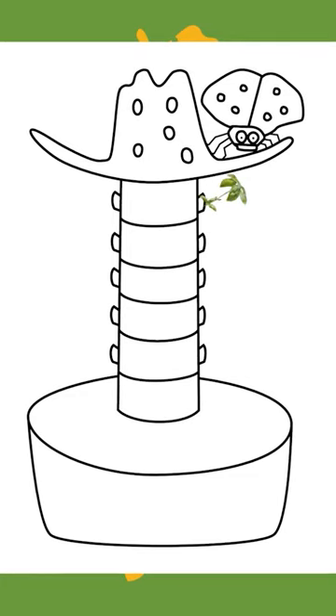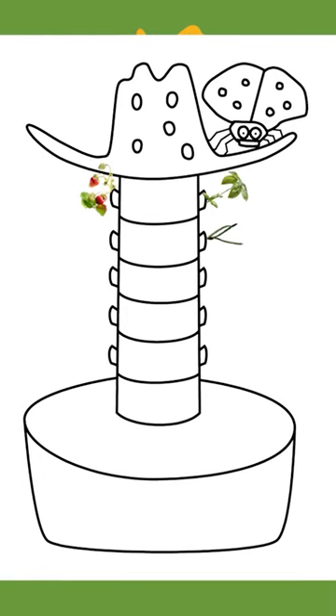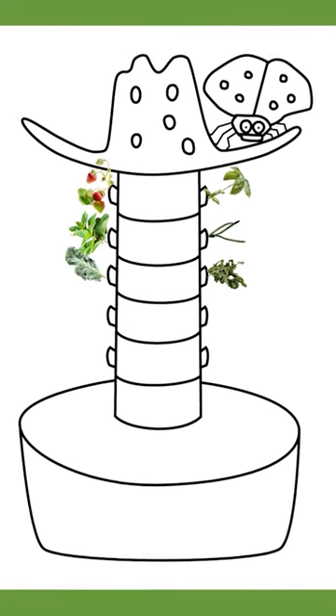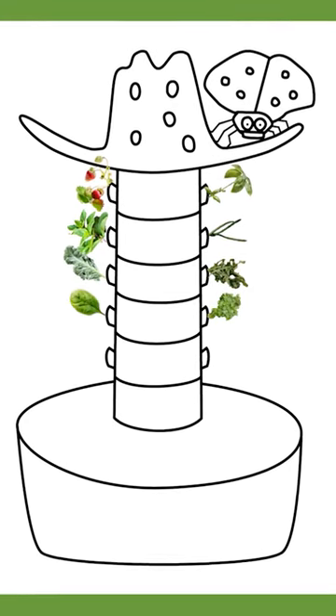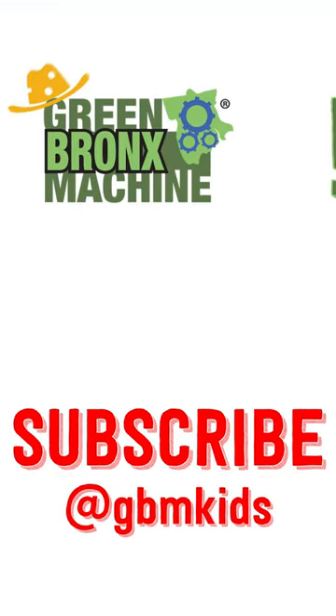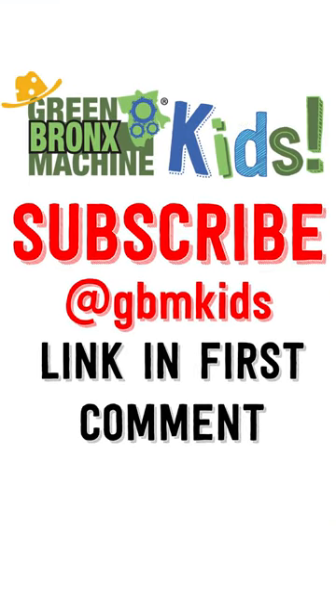Tell me, what are your favorite vegetables to draw and eat? Basil? Strawberry? Beans? Mint? Arugula? Kale? Cilantro? Spinach? Romaine? Peas? I want to know and I can't wait to see it, so get to drawing.